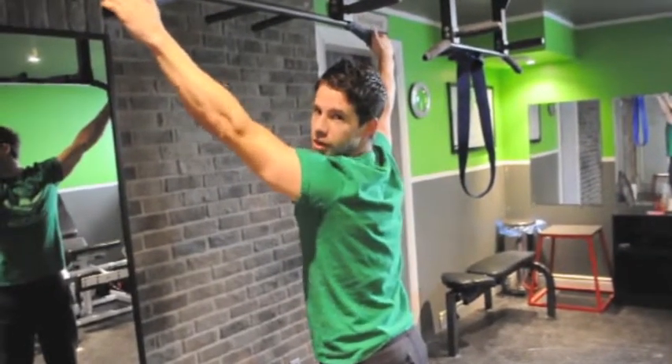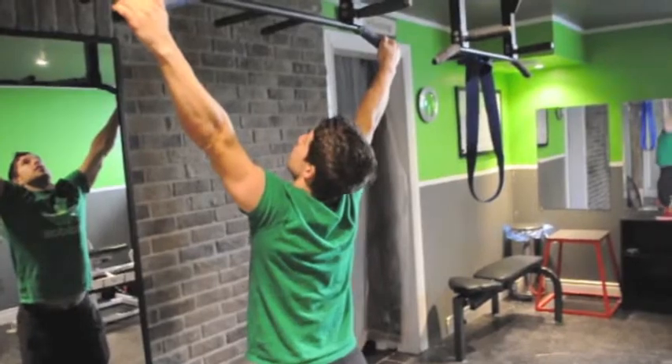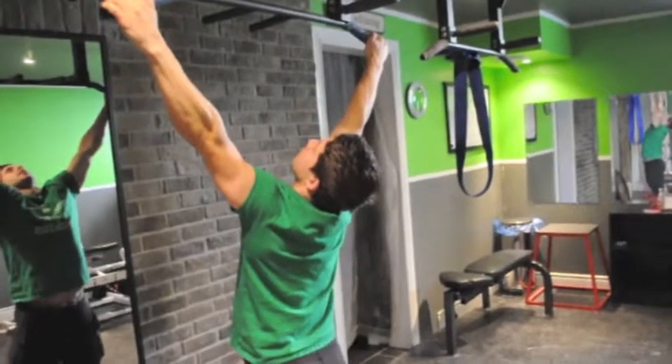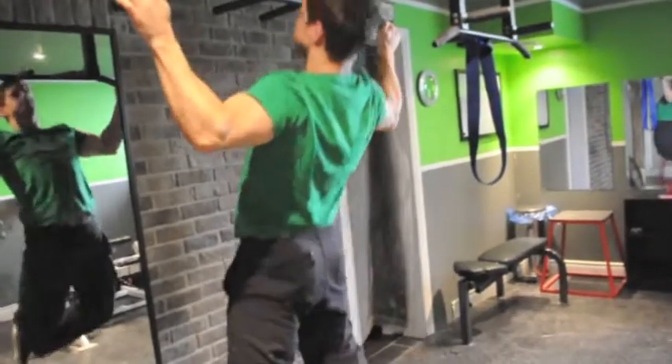I'd like you to finish with pumps on these — 20 pumps. Nice and slow, come up. This one's a bit more difficult, but doable if you have the right assistance.